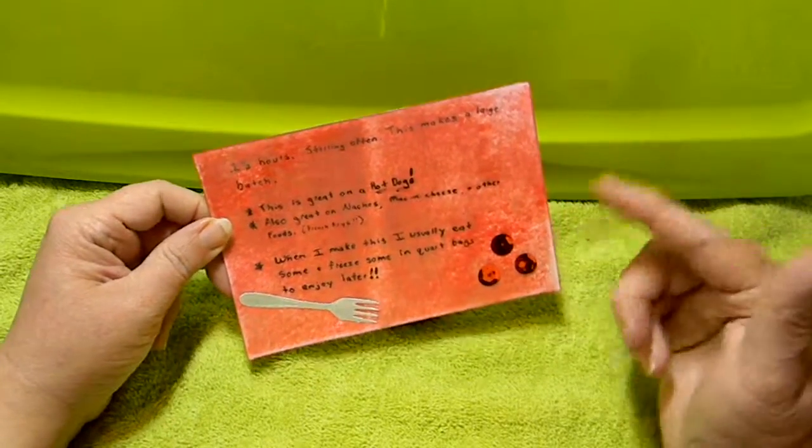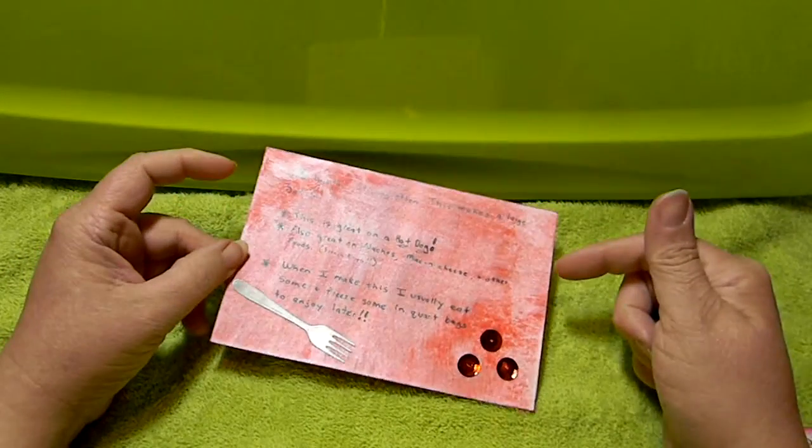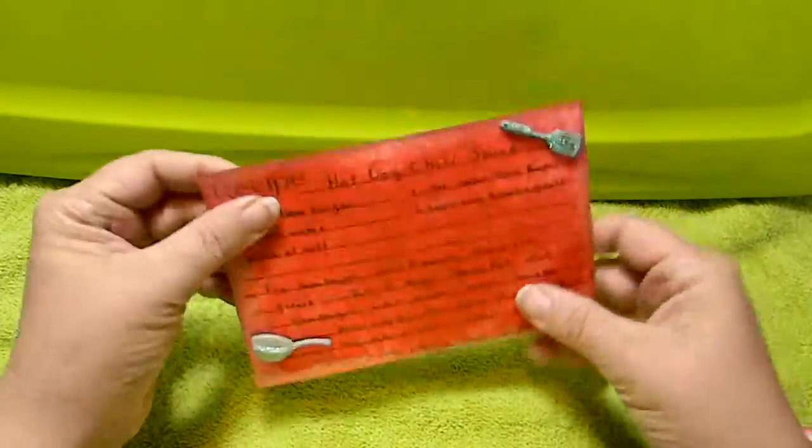I mentioned how this sauce is great on hot dogs, but also great on things like nachos, mac and cheese, and french fries. This makes a rather large batch, so when I make this we usually eat some and freeze some in quart bags so we can take it out of the freezer and heat it up in a little pot later. That was my first recipe.